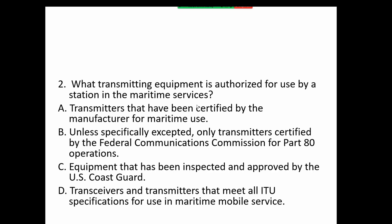What transmitting equipment is authorized for use by a station in the maritime services? Option A: transmitters that have been certified by the manufacturer for maritime use. Option B: unless specifically exempted, only transmitters certified by the FCC for Part 80 operations — that sounds even better. Option C: equipment that has been inspected and approved by the US Coast Guard — but the Coast Guard doesn't actually do those inspections.